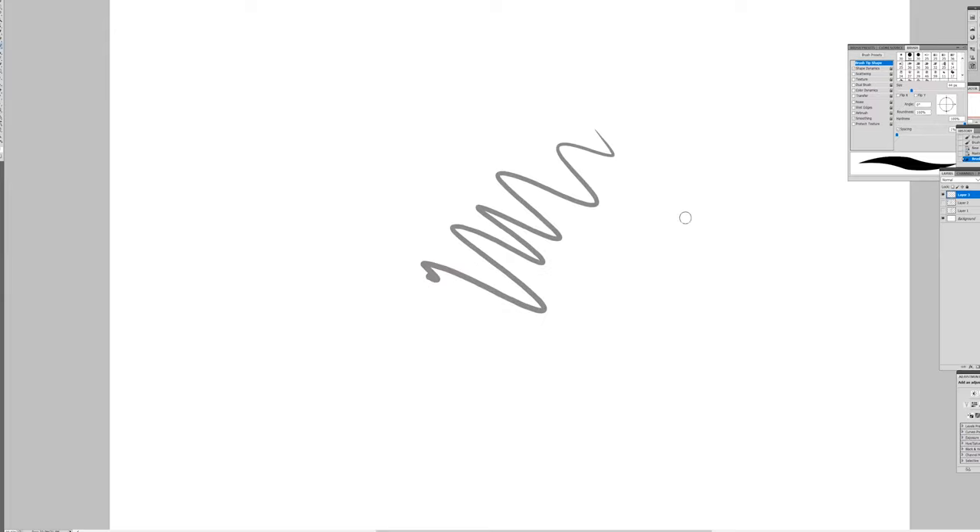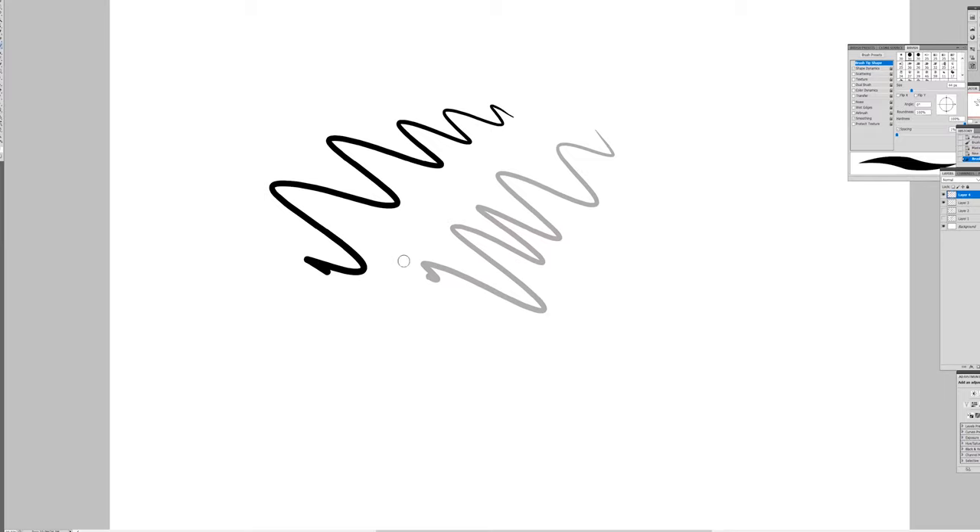I'm going to reduce the intensity of my line so it looks gray. Whenever I draw in gray, make it relatively light lines — don't draw too heavy. When I draw in black, that means put more weight into it, make the line heavier or darker. Okay, so here we go, we'll start with the gray line.